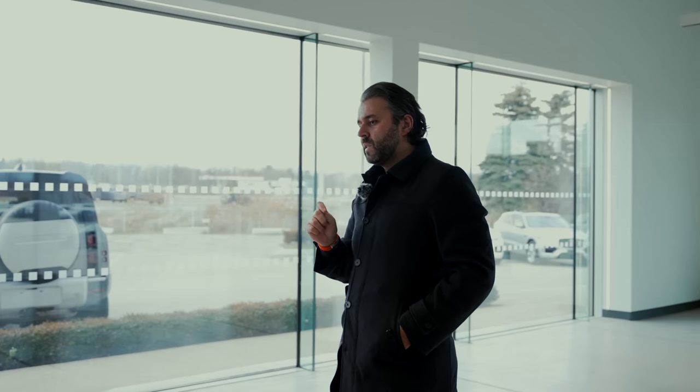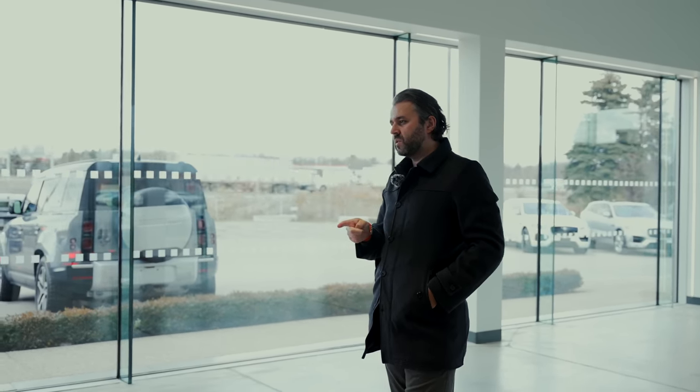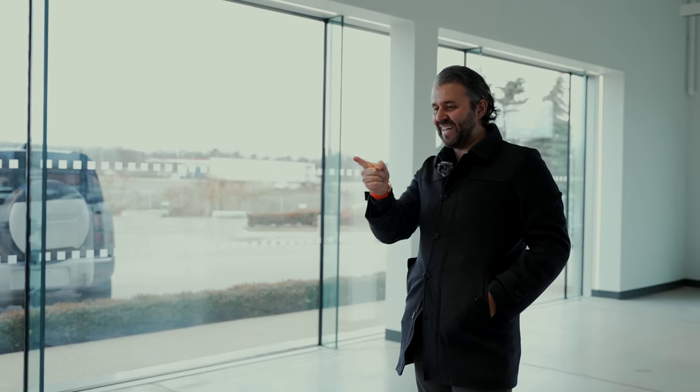There's something different, very different about this new Range Rover Sport. It's not the tail line, it's not the exhaust, not the rear glass. Aha! Got it!